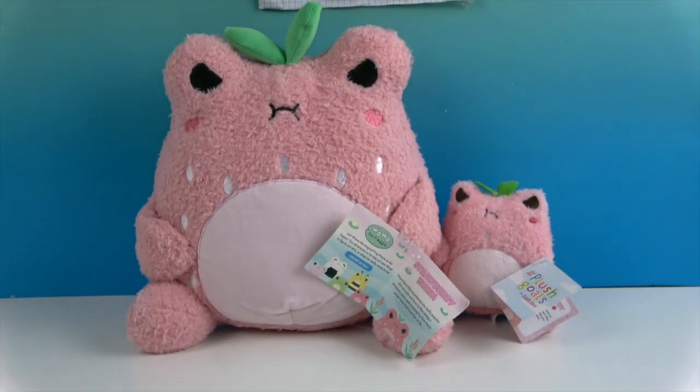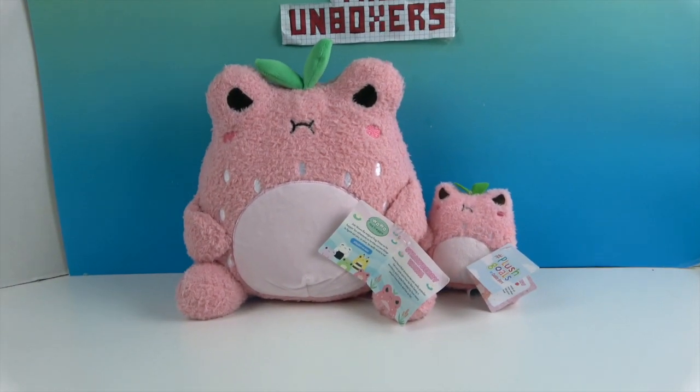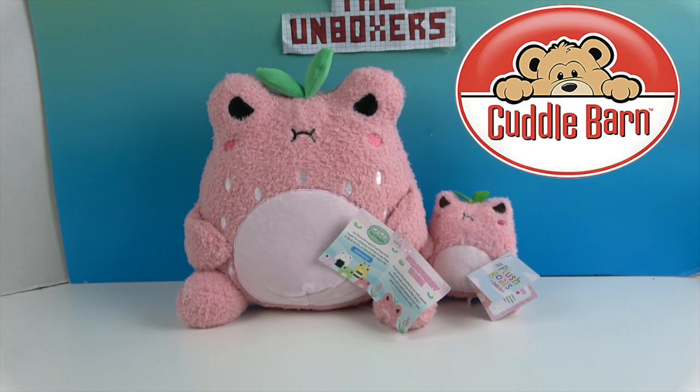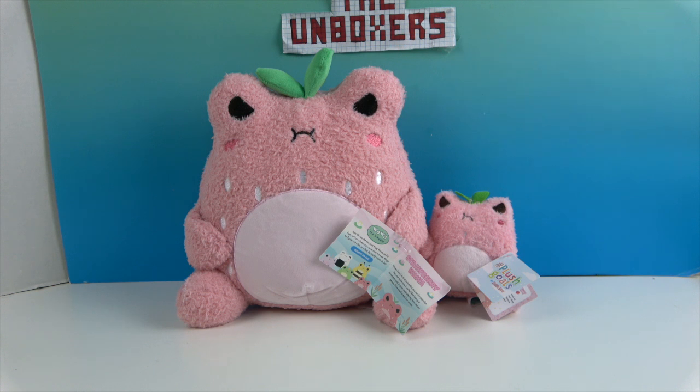One last look at our Strawberry Wah-Wahs! We want to say another great big thank you to Cuddle Barn and the Toy Insider for sending these to us for free to share with you today. Thanks so much for watching — as always, come back and see us, like, subscribe, and we will see you next time!